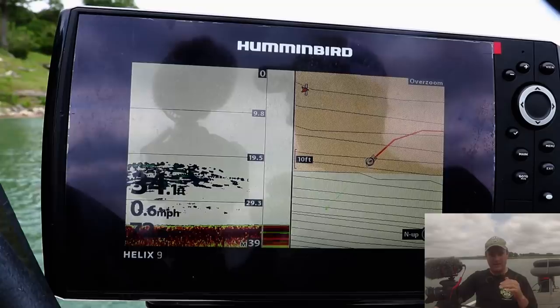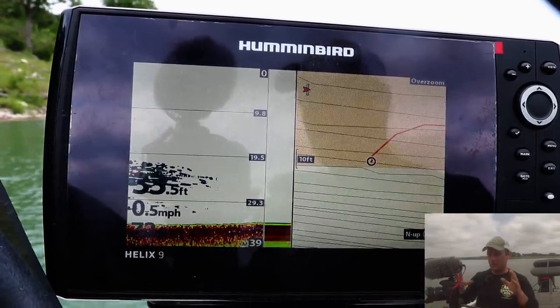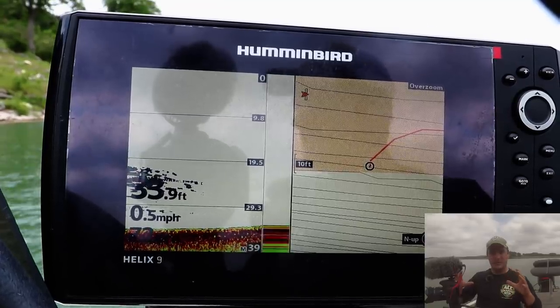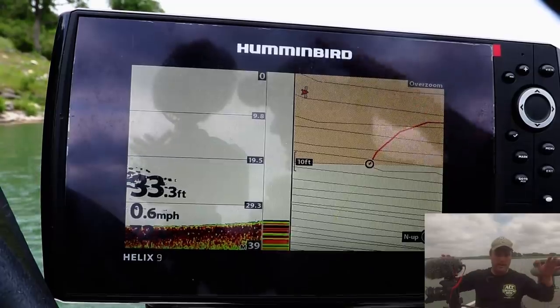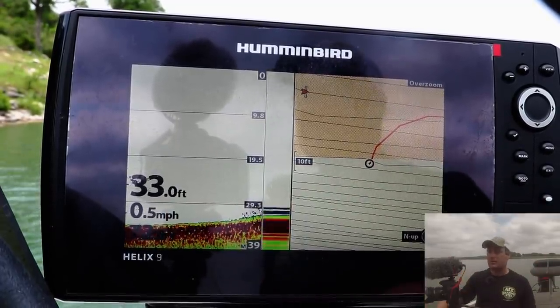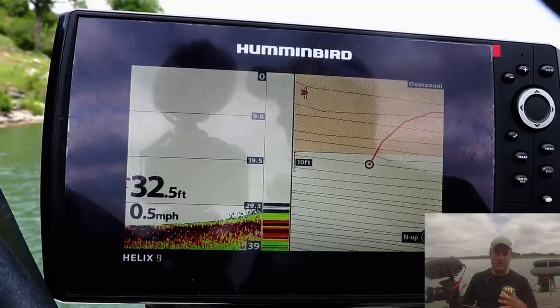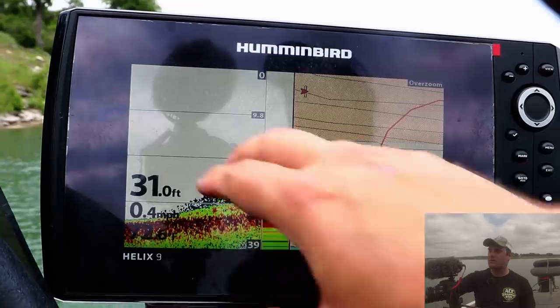Here's what I recommend: if you're fishing 10 feet or shallower, run 83 kilohertz. When you're running 83 kilohertz — the wide cone angle — at shallow depths, the unit doesn't have all that data to cram into the display, and it will show up less pixelated compared to 200 kilohertz in deeper water.